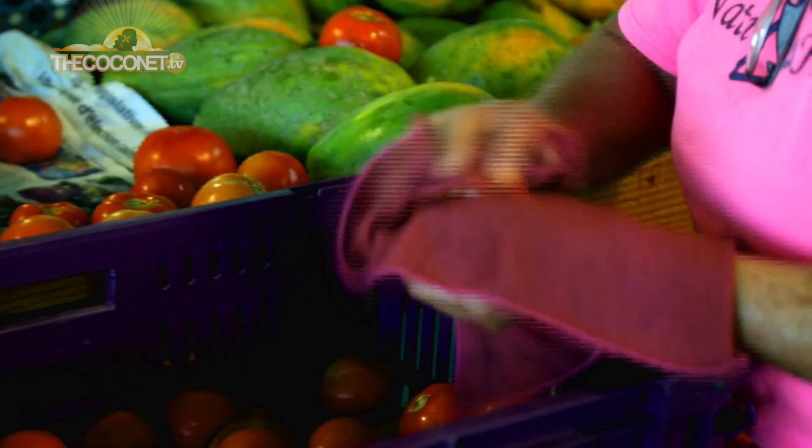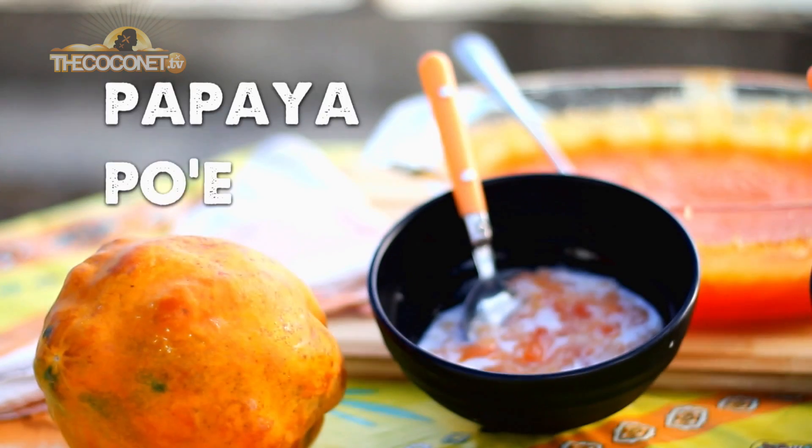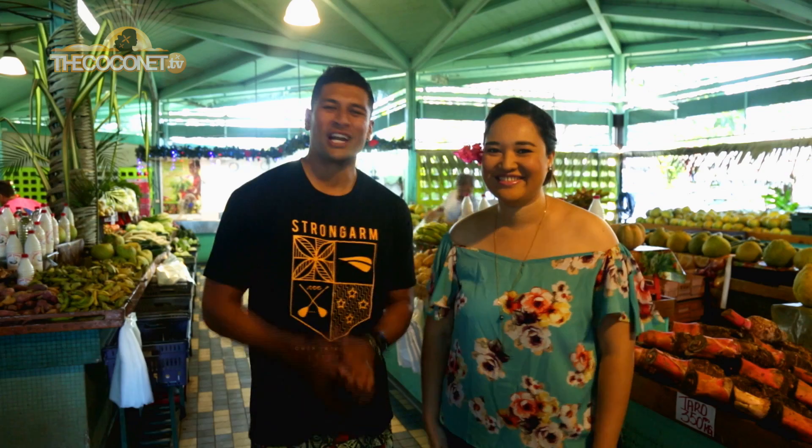Yorana! I'm Maheata and today I'm so proud to share with you my friend TK my recipe of papaya poe. Oh, I can't wait!